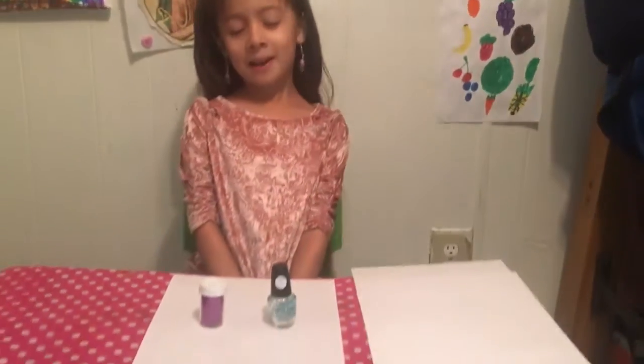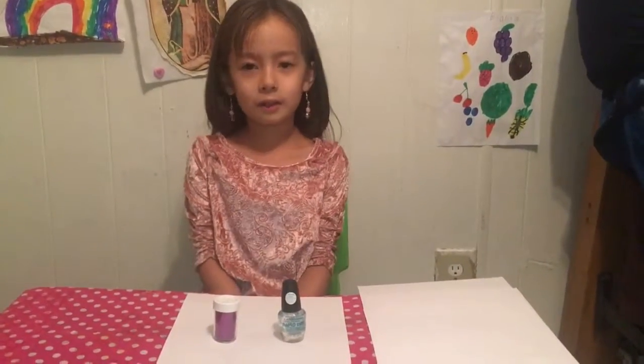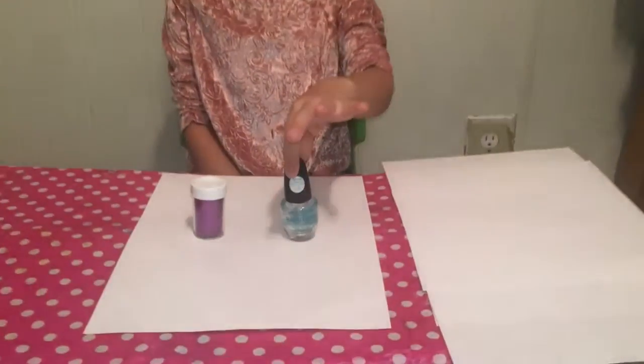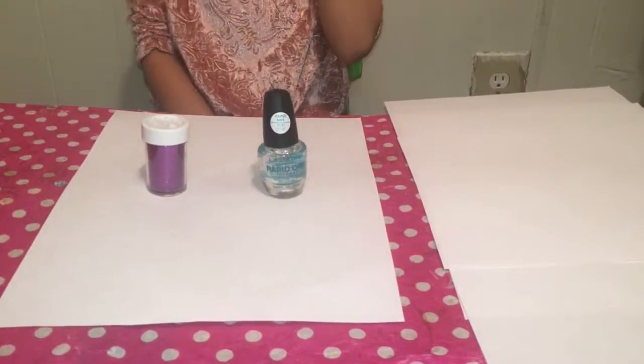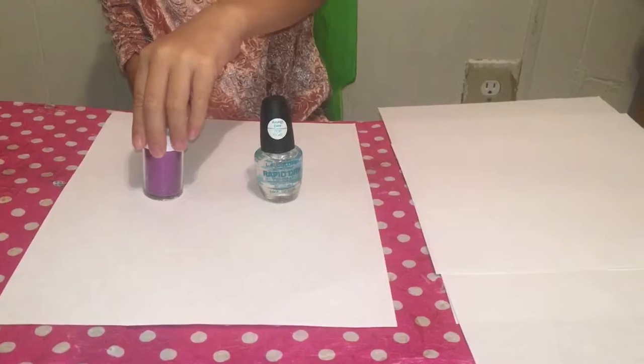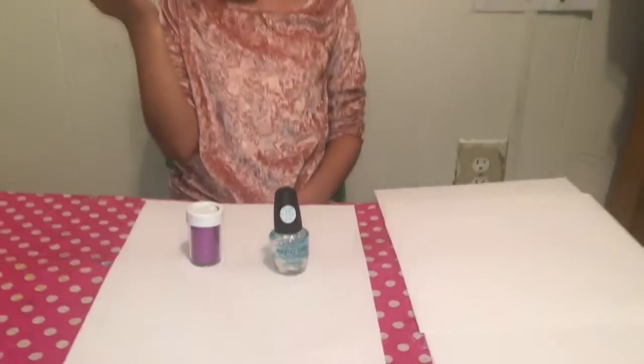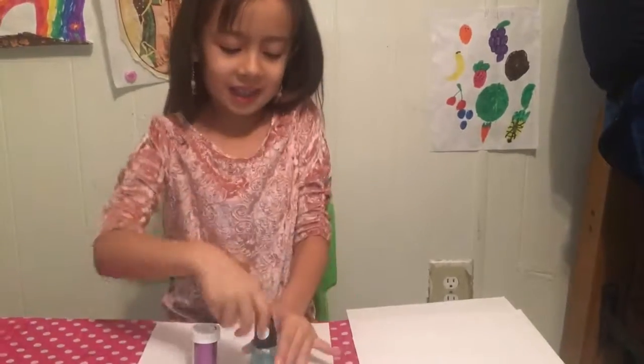Boo guys! So today I'm going to make nail polish glitter. The materials for this are paper if it falls, clear nail polish from Walmart, glitter, and any color that you like. So let's get started.